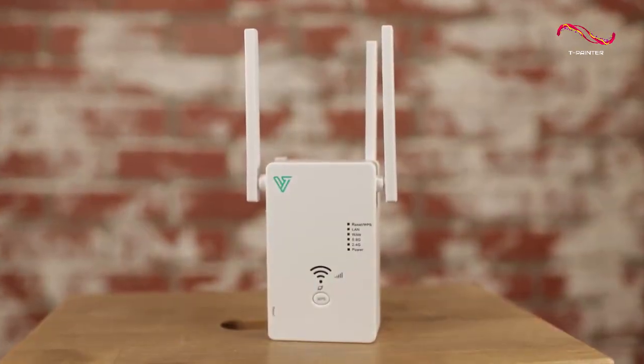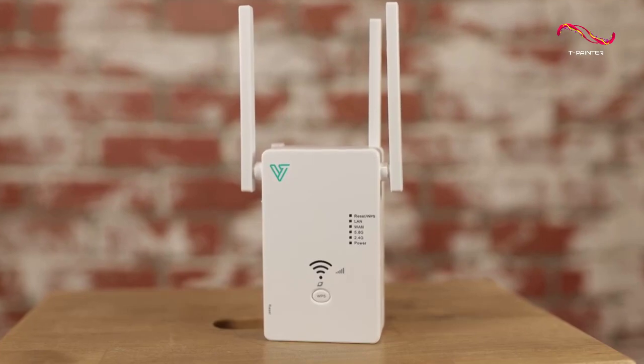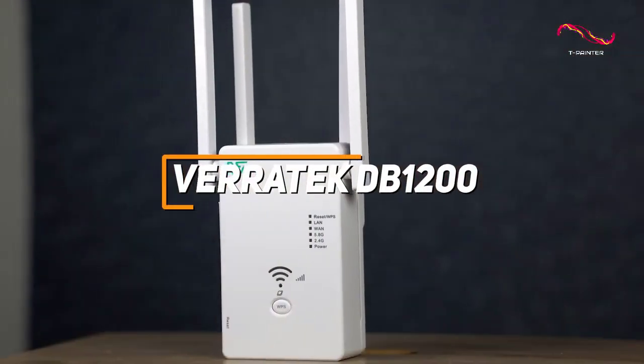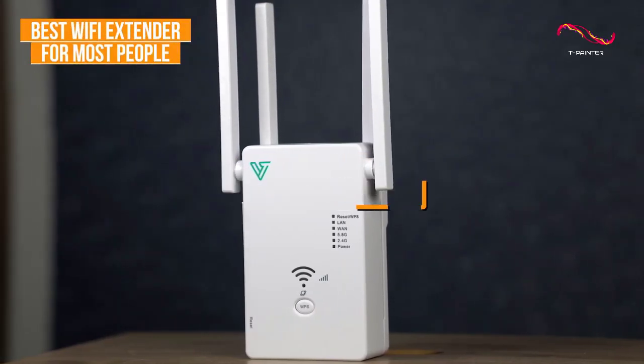Most people might be looking for an extender that's easy to use, easy to set up, and can reliably boost your signal and eliminate dead zones throughout your home. The Veritech DB1200 is made with this in mind, and it's my choice as the best Wi-Fi extender for most people in 2023.